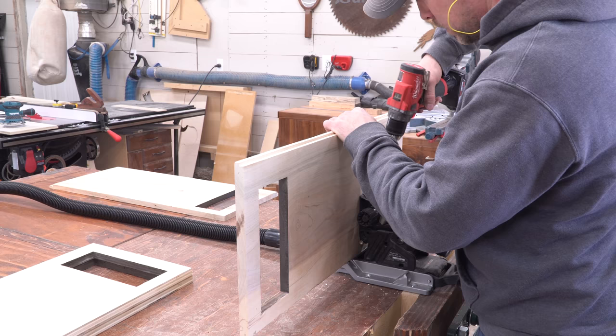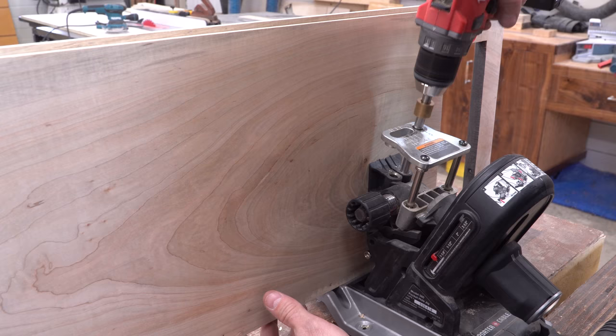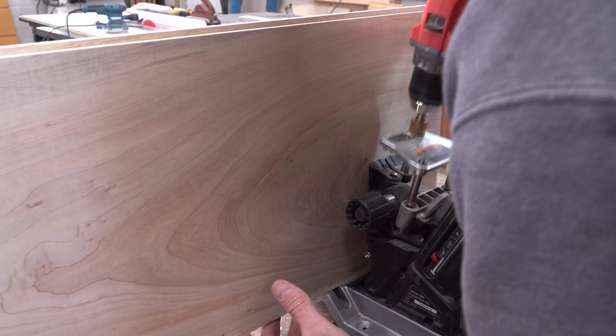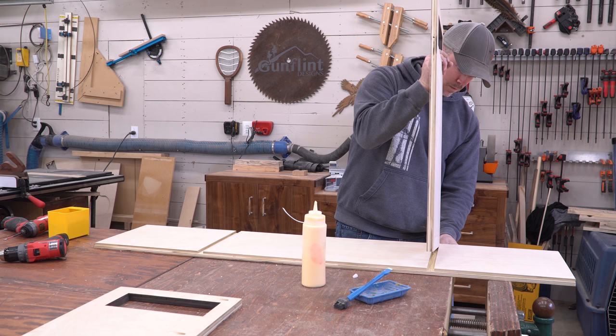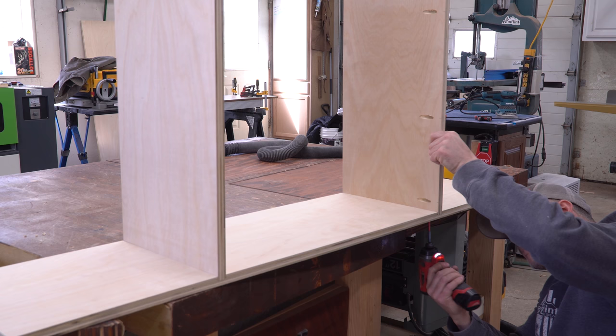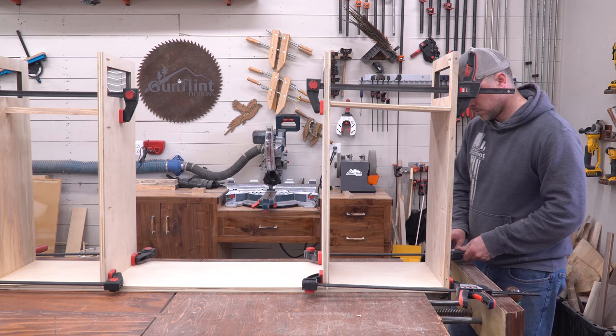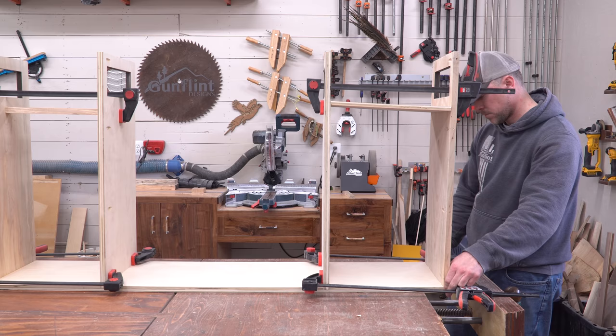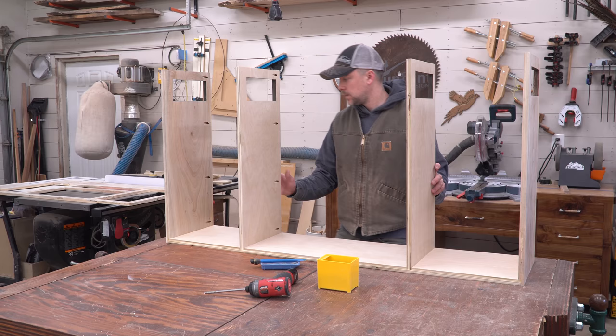I drilled pocket hole screw holes in the sides and partitions now because it gets much harder once the pieces are assembled. I attached the partitions to the base using glue in the dados and screws up through the bottom. Then, using just glue — because I didn't want to see any hardware through the side — I attached the sides by clamping them to the partition with a temporary spacer toward the top. This is a very weak joint until the face frame and back are installed, so after the clamps came off I handled it very carefully.